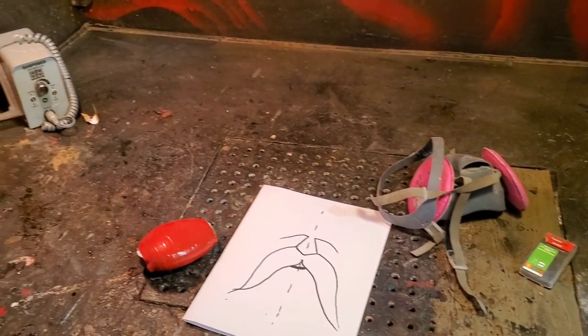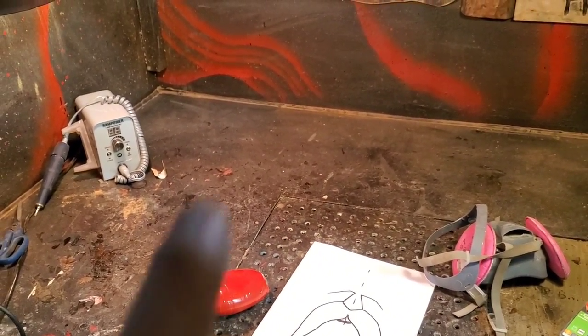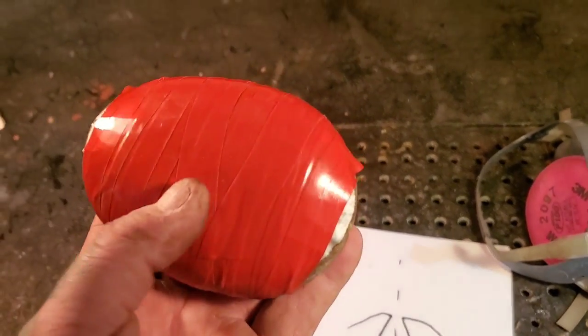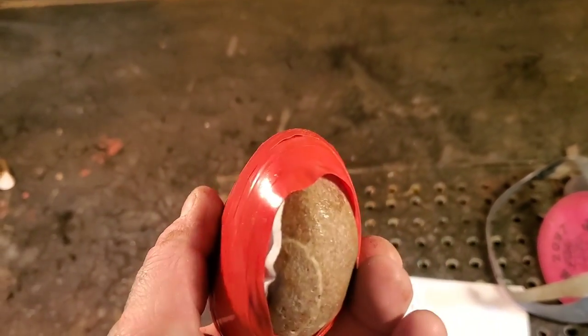All I can say is if that mess I made here and my fast talking had the chance to help one person out in this world, then I'm satisfied. And tomorrow, I'm carving a rock I found on a beach.